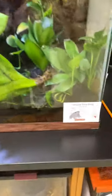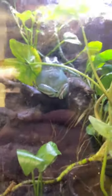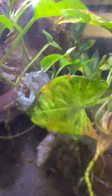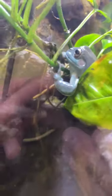All right, and lastly we have our White's tree frog. He was a little bit hidden but I found him eventually. He's right up there on that little tree branch. Let's see if I can get a better view of him. There's his little face — he's kind of like a light blue. You can see his little hands right there.